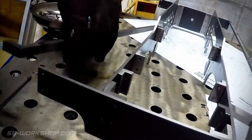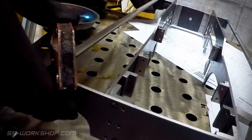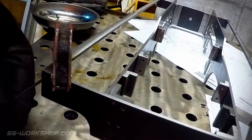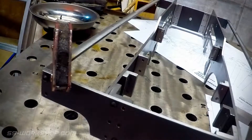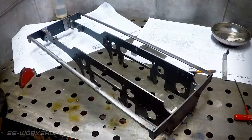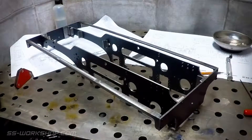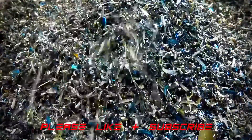Then the parts were ready for assembly with the frame. For this I used M3 dome headed hex screws. And there we have it — the frame with the side rails attached. Thanks for watching. If you enjoyed this video please like and subscribe.